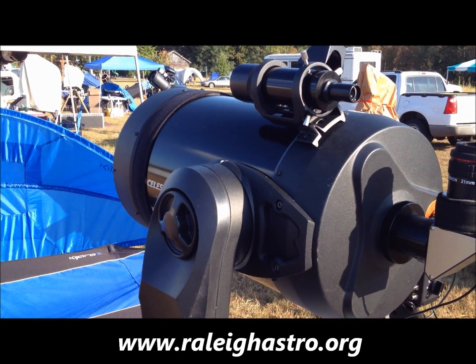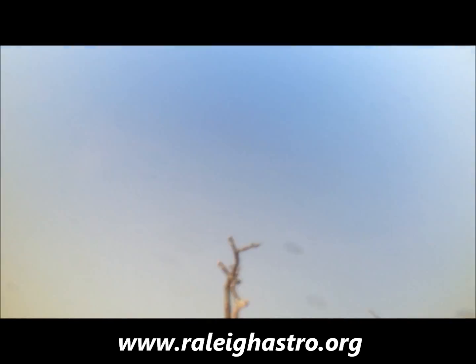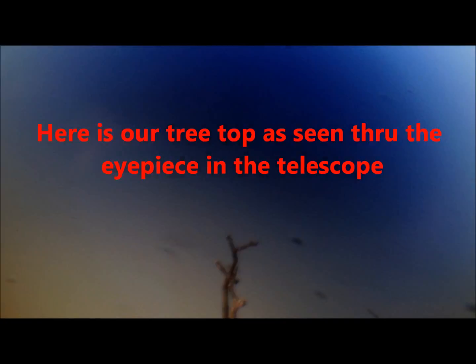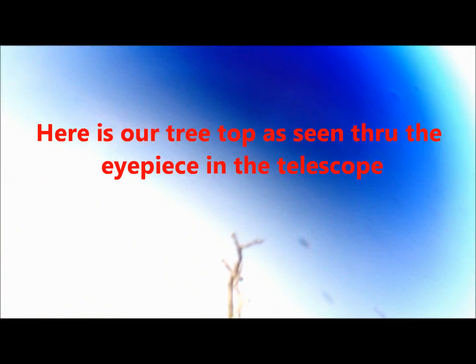Next, we'll slew or move the telescope so that the object you've selected is now centered in the eyepiece of the telescope. Once the object is centered, make sure you lock or do what is required to keep the telescope tube, or the OTA — optical tube assembly — from moving.